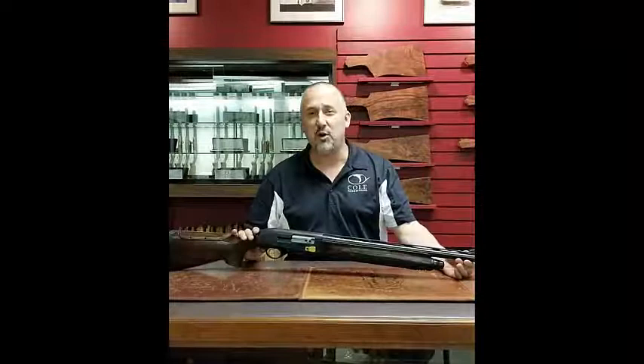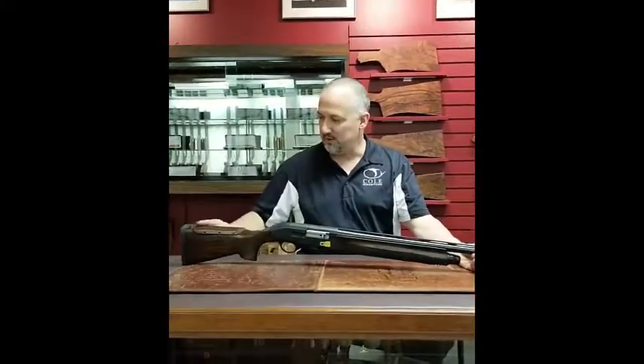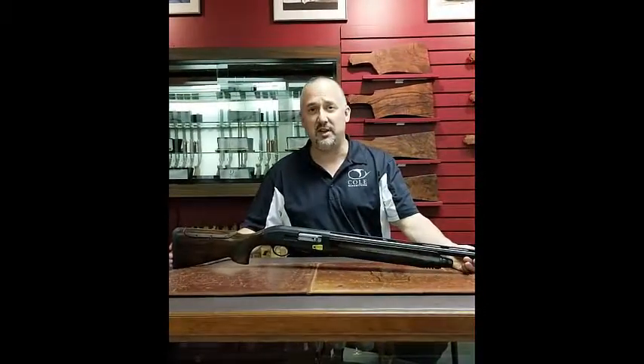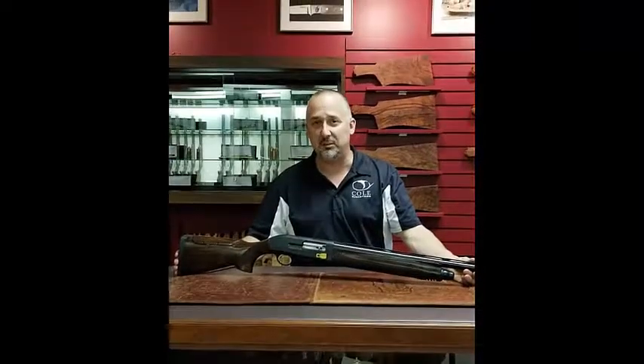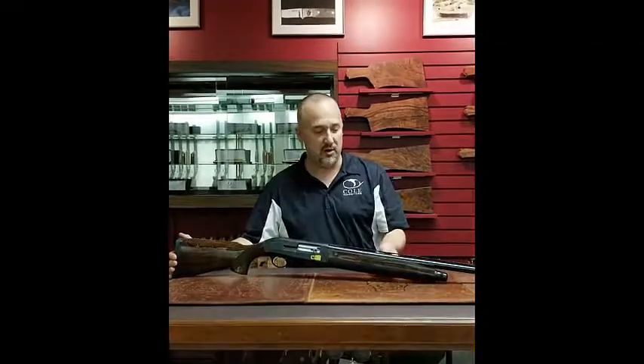They don't last long when you get them in on second hand. This one here is a little bit of an older one with an adjustable stock that was added on. What I'd like to talk about today is the basic disassembly, what to look for in terms of basic maintenance, and then reassembly of the firearm.